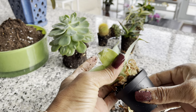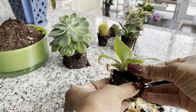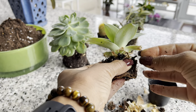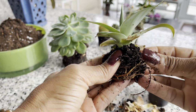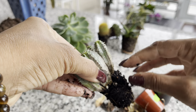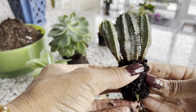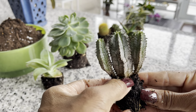Now let's do the same for this little agave. I think that's good enough — I've just taken off whatever little bits that I can. It looks very good, nice root system, and I love that the pups are well established. I definitely won't separate these. I like potting up my plants in a nice clump.